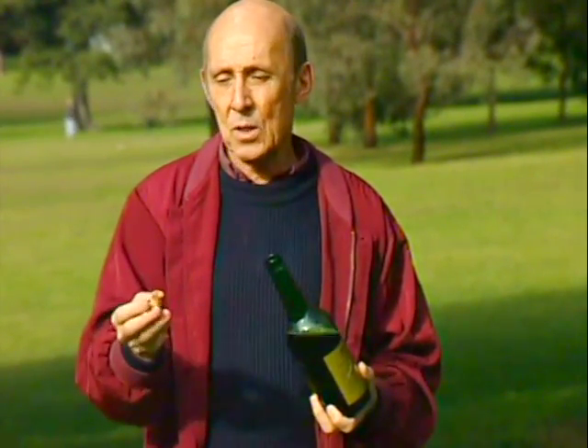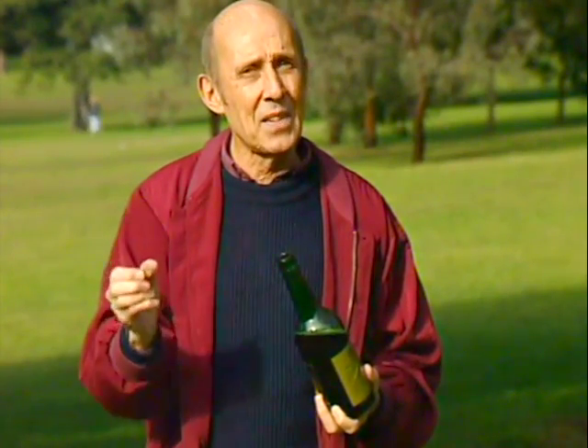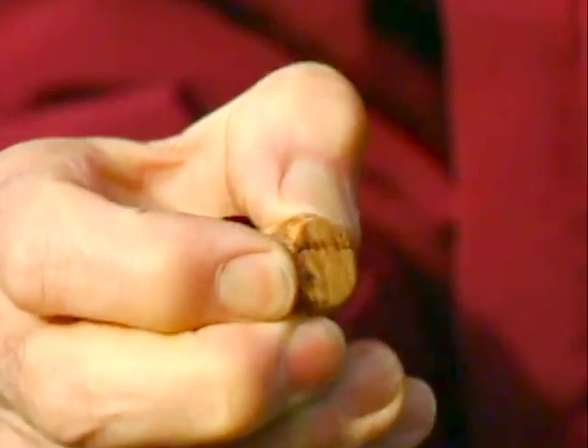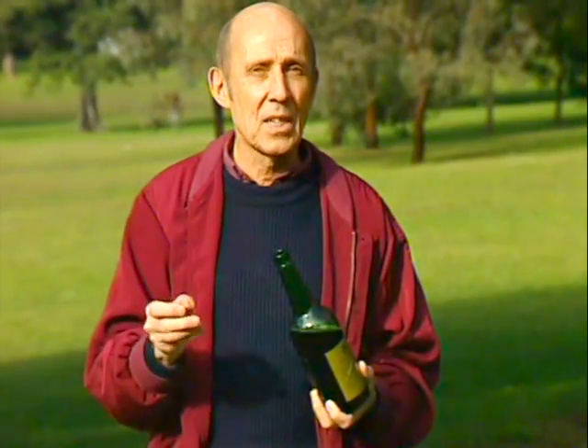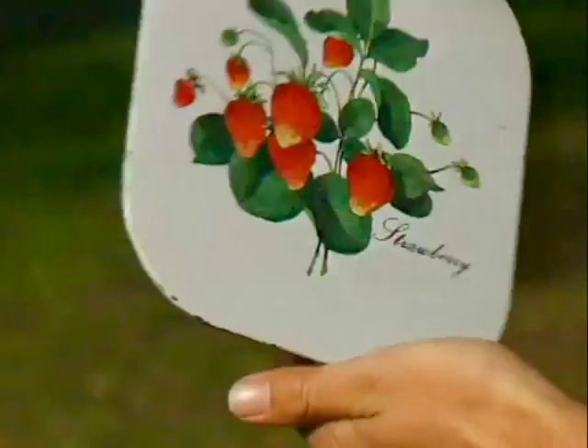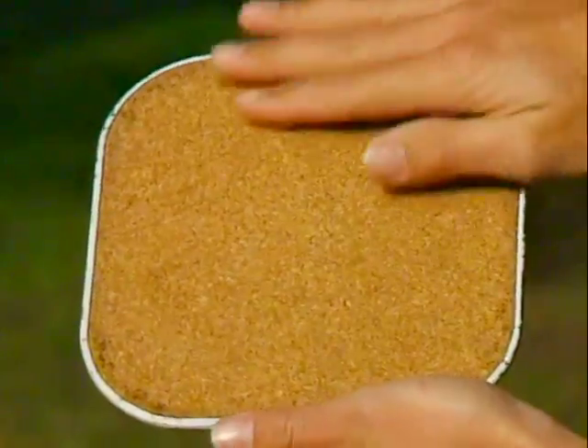Now the time-honoured way of sealing a bottle is with a cork. Cork is wonderful stuff. It's got a bit of give, it's more or less waterproof, and it has good insulating properties. It's used for all sorts of things: floor tiles, insulated table mats, even the soles of shoes.